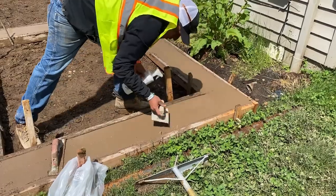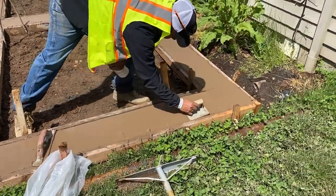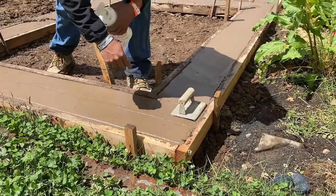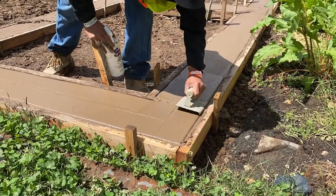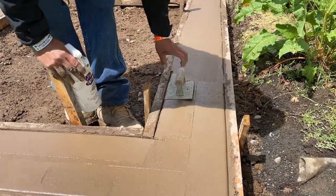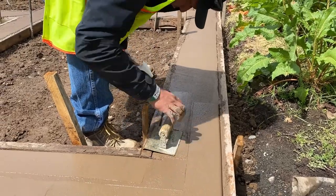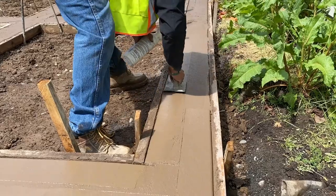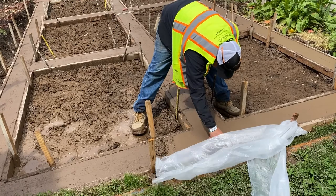One other nice thing to have is a spray bottle — just spray the concrete surface. In case it starts to dry a little, you can spray the surface with a bit of water and that helps you glide your tool across the surface more easily. So right here, that's what we're doing — just spraying the surface, getting it nice and wet, then gliding our edger tool to get that nice clean edge.